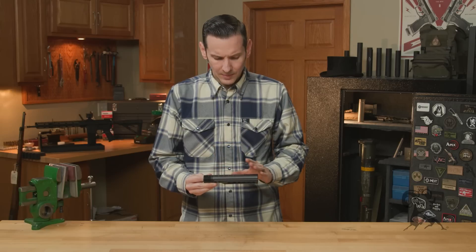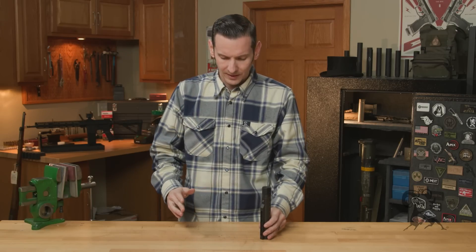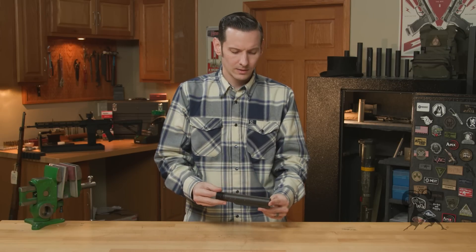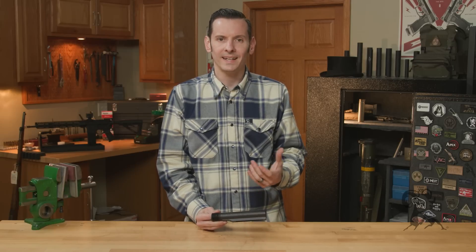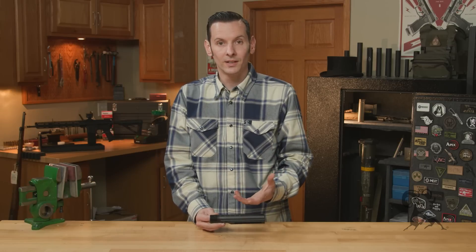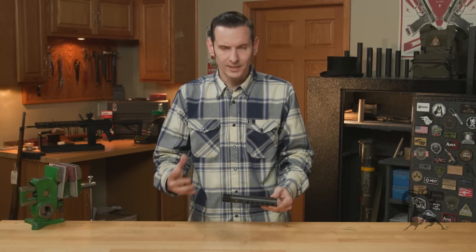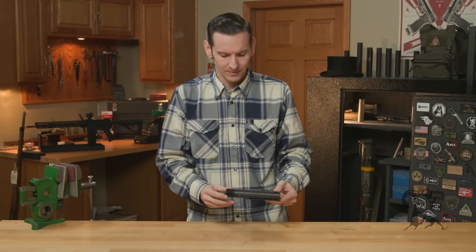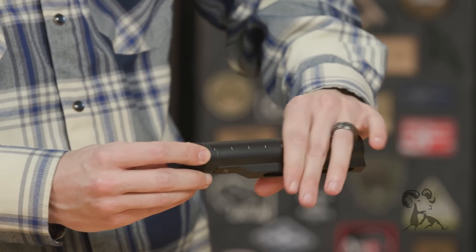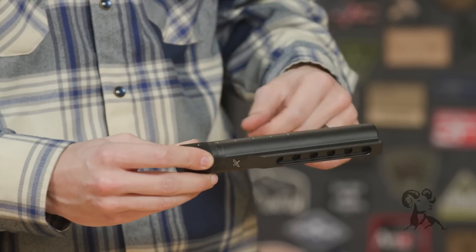The thing about this — and I know there's a lot of difference, we've done so many videos in the past talking about mil-spec vs. commercial — I would say this one classifies as a mil-spec enhanced, because it is actually better than a mil-spec receiver extension. You might be wondering what a receiver extension is: I'm talking about buffer tubes. The technical name for the buffer tube is a receiver extension, and this is the part on the back of your AR-15 that your stock connects to, slides on, and then your buffer and spring go in here.